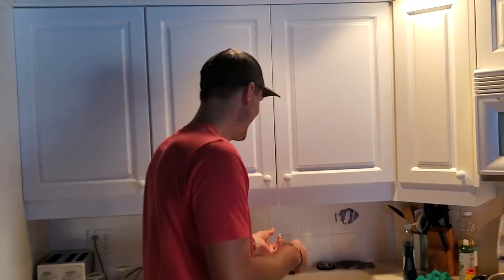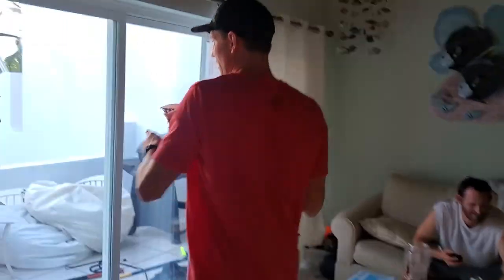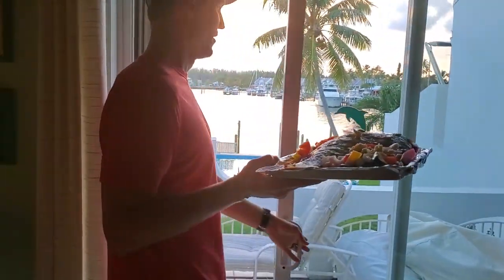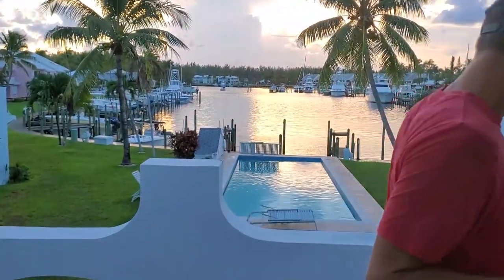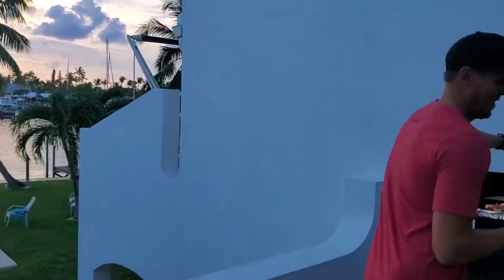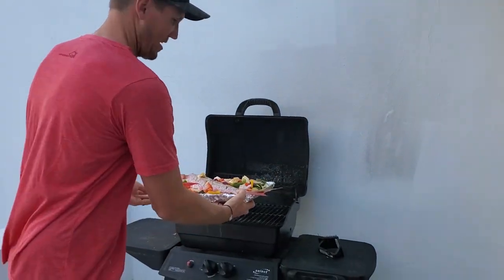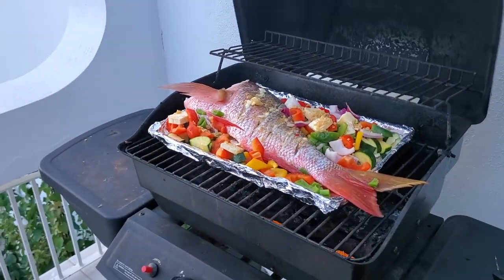That looks like some kind of pristine cook did that, but no, just me. Hopefully we'll have a big enough grill. Let's go ahead and slide that pan on. Also, the fins — you can eat the fins. They're going to be delicious.